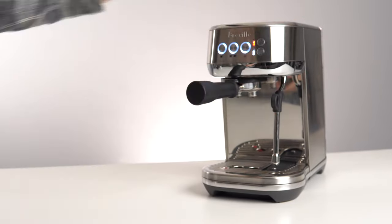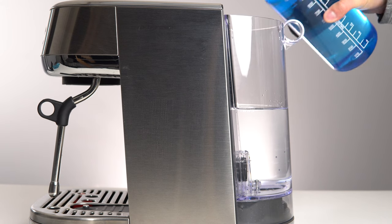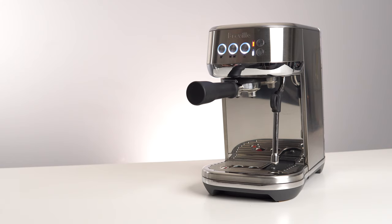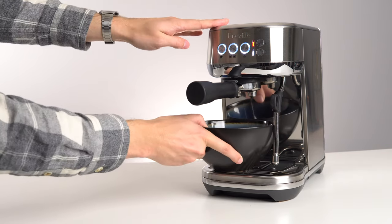Next, you'll want to ensure your drip tray is completely empty and that the water tank is filled all the way to the max fill line. Finally, you'll need to place a 2L container underneath the brew spouts.